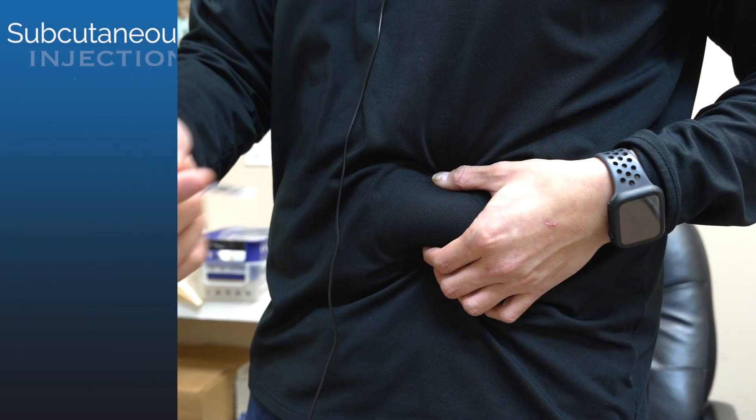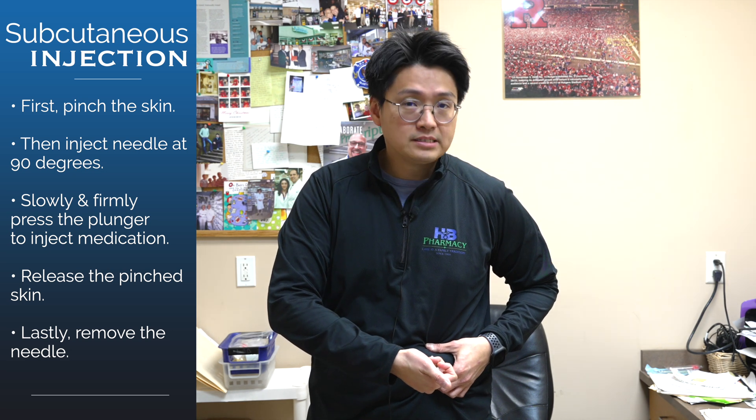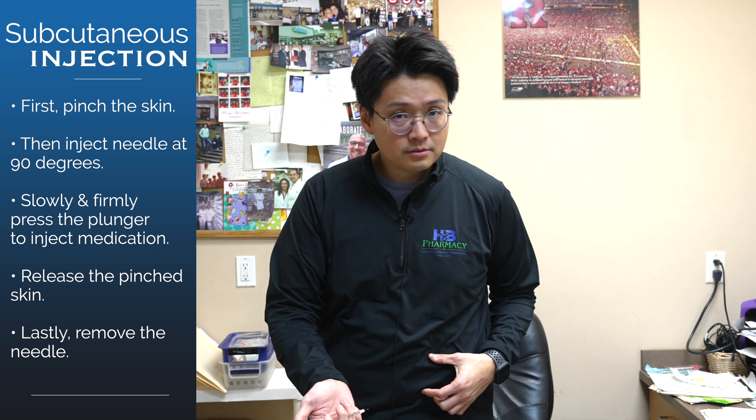When you inject yourself, you are going to pinch, go straight in, and press the plunger all the way. Wait a second, and then pull it out.